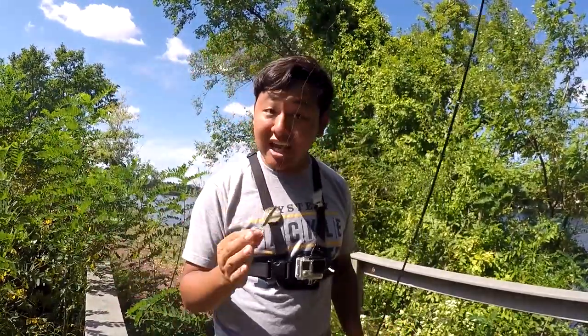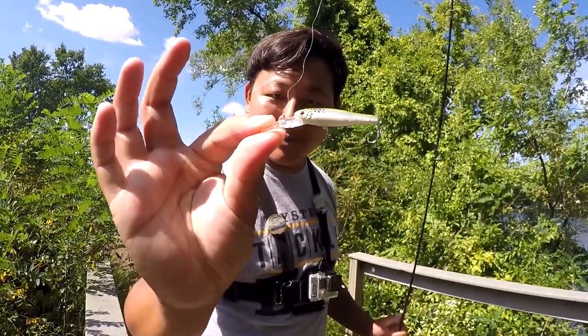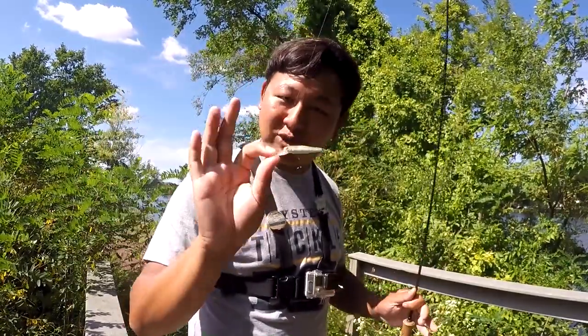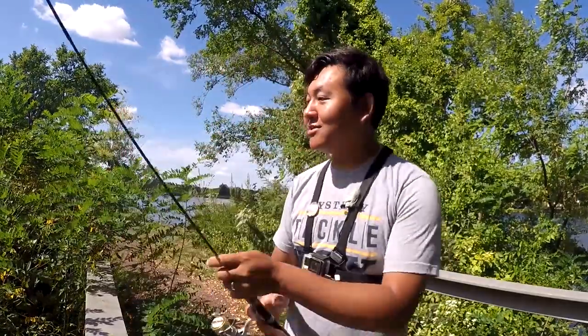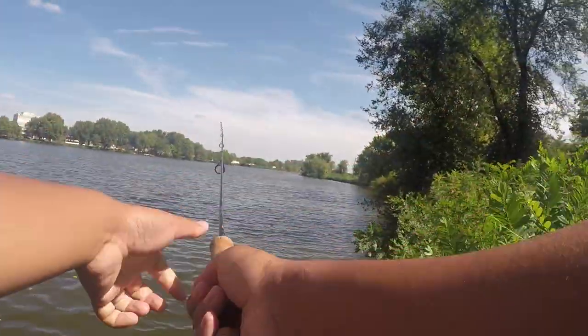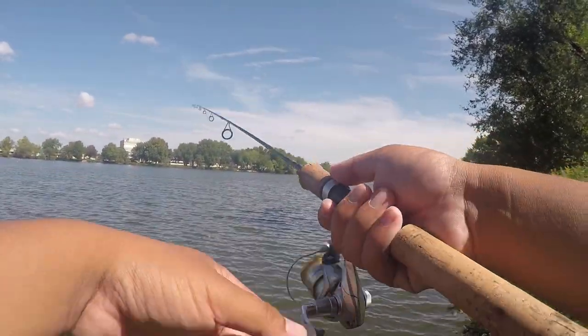The shape of the lure itself — it is shaped like a minnow. It is slender, small, one and three-fourths of an inch, just to resemble that little minnow or smelt or spearing that is out there for bigger species to eat.